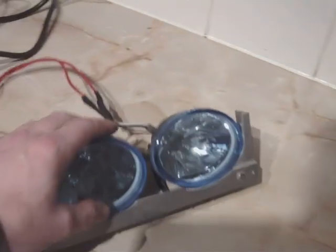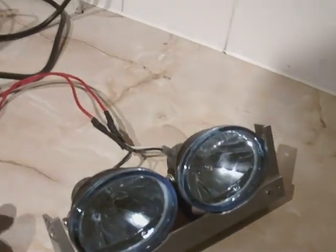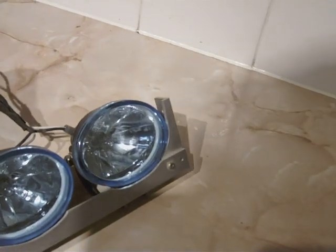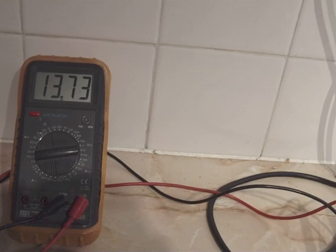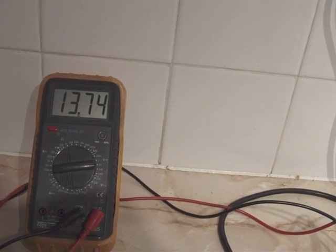I've got here a set of spot lamps for a project for my motorcycle — I haven't got around to fitting them yet. They draw around 12 to 15 amps. So if I connect these... there we go. We'll see the voltage drops from 13.8 to 13.74.